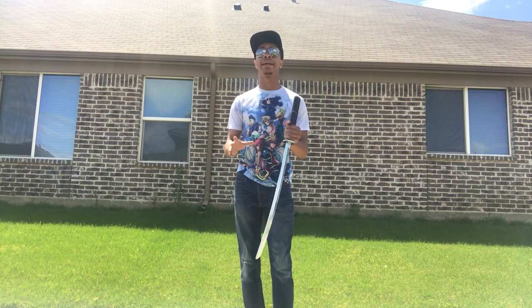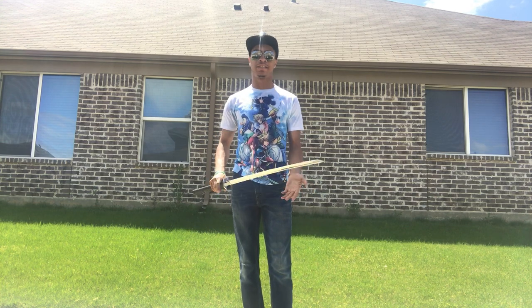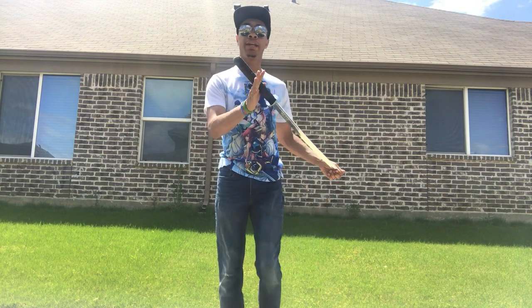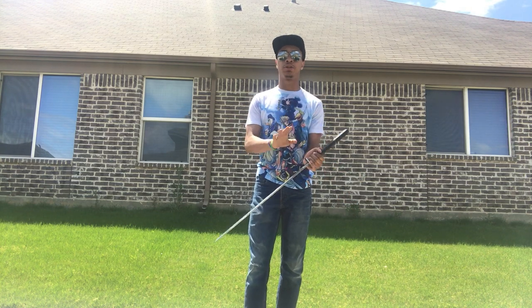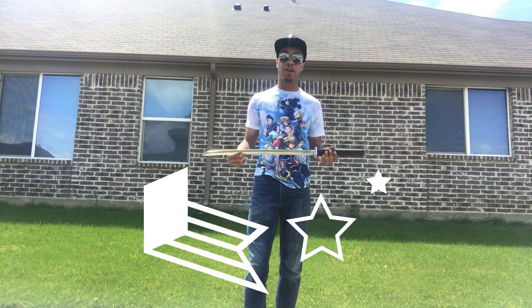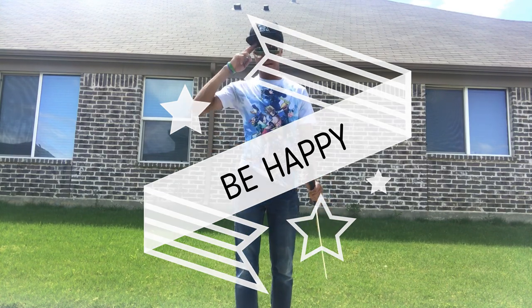Now guys, I gotta be honest with you — this is a very advanced trick. This is not something that you just start off trying out; you can get hurt if this is your first trick. So hopefully you guys have followed this channel a little bit, been practicing with the other sword techniques I've done, or have just been training yourself on your own time with your own instructor. Either way, this trick is an advanced trick, so be very careful when trying to do this yourself. Until next time, my name's DJ Moore, this is the Modern Ninja, and I'm out.